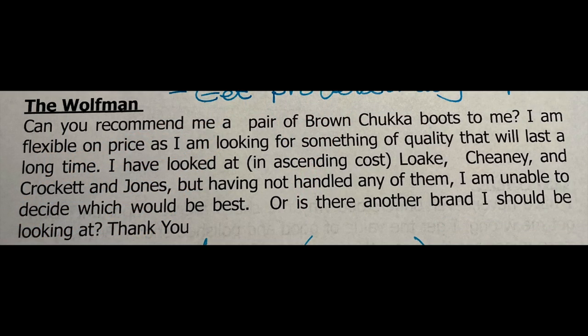The next question comes from the Wolfman who asks: can you recommend a pair of brown chukka boots? He's flexible on price, looking for quality that will last, and has already looked at Cheaney and Crockett & Jones but can't decide. Well, a chukka boot is a great choice — very versatile. You can wear them with jeans, chinos, gray flannel slacks, or even with a suit.